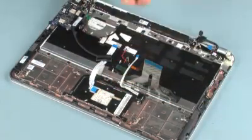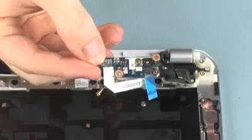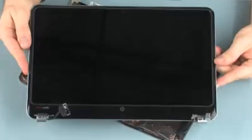Remove the system board, power button board, and display panel assembly.